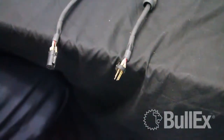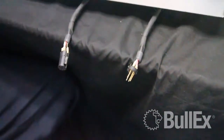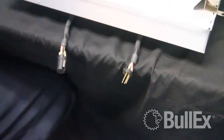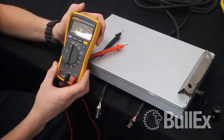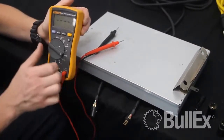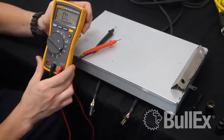You're then going to want to use your clipboard to hold the controller cable in place. This will help keep the wires in place while you're attempting to use your voltmeter. Turn your voltmeter to either ohms or continuity depending on what style meter you have, as you may or may not have a continuity test.